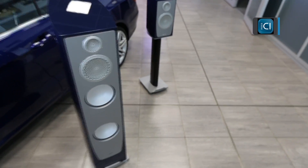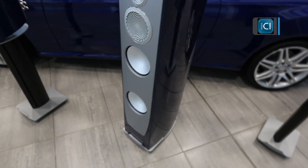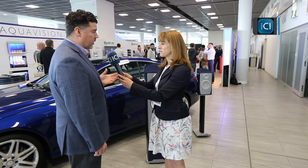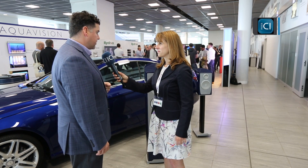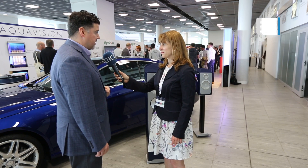In the technology section, the tweeter and the mid-range are both pure beryllium — the mid-range is an 8-inch beryllium mid-range. Beautiful mids and highs come with beryllium; we're one of the very few companies that utilize beryllium in our tweeter and especially in the mid-range.